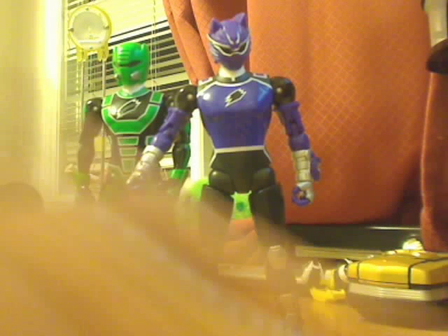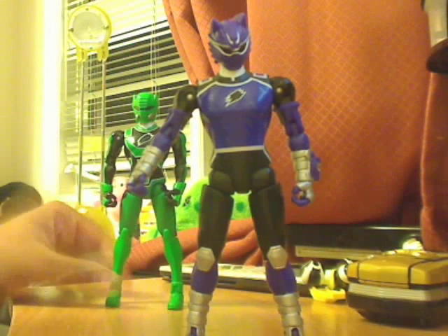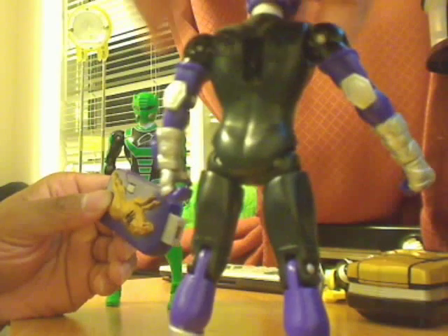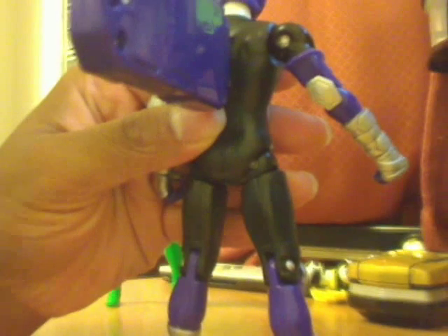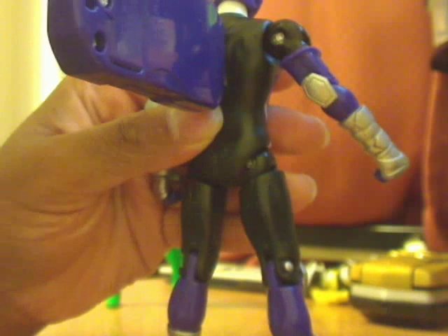I also want to show you the added sound feature. To me it sounds like the morphing sound, but you guys be the judge. There's a hole on the back where you insert this end of the USB key type thing and press the button. Basically that's the noise it makes.